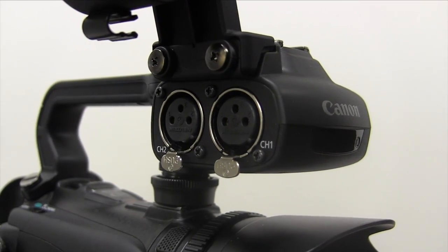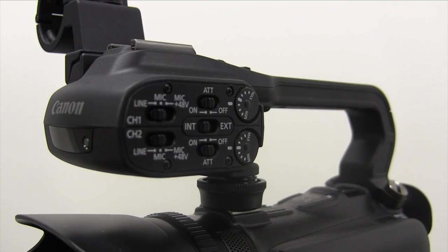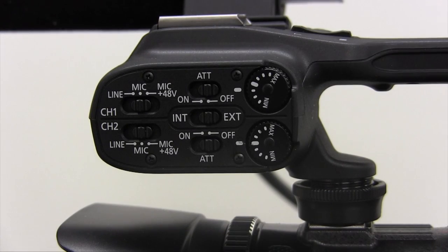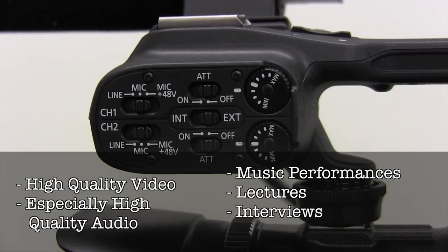The main feature of the XA10 is its two XLR inputs, which allow us to record high-quality audio. This camera is best used in situations that demand high-quality video, and especially high-quality audio recording, such as music performances, lectures, and interviews.